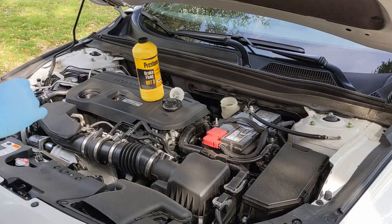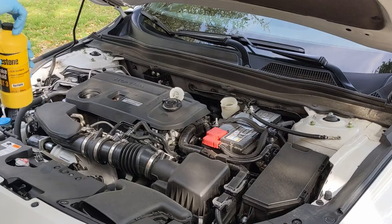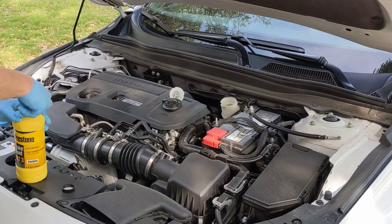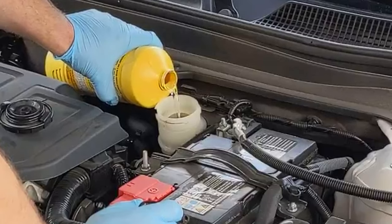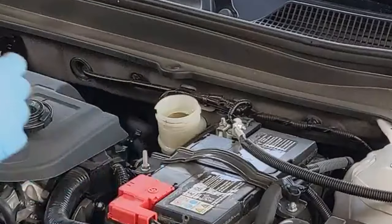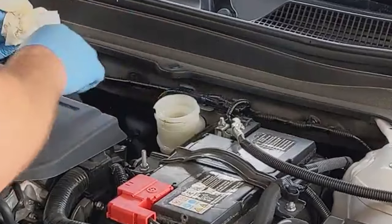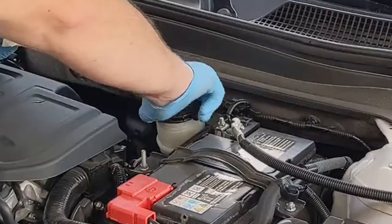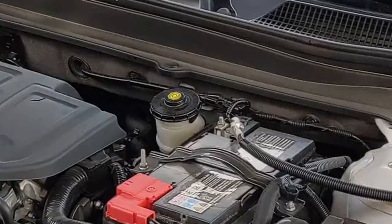Now that we have the brake master cylinder almost all the way empty, we're going to fill it up with the fresh fluid, then put the strainer back in as well as the cap, and then proceed to the first caliper that we're going to bleed.